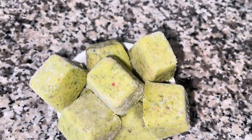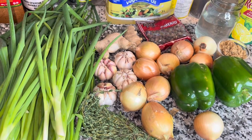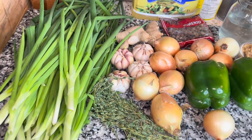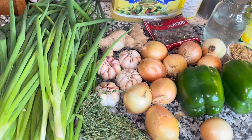Welcome back to the channel! Today I'm going to be showing you how to make these green seasoning cubes. It's simple and easy. I have these ingredients right here: some green onion, some garlic, some onions, green bell pepper, ginger, and pimento seed.